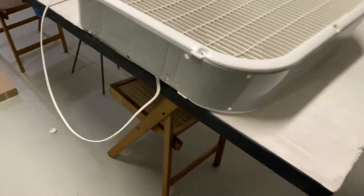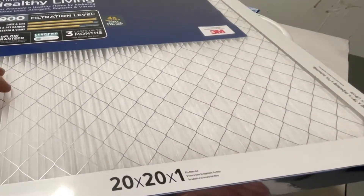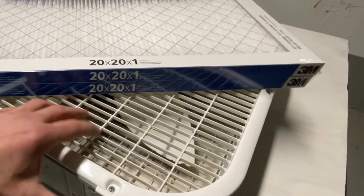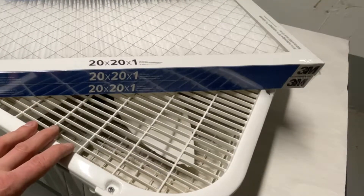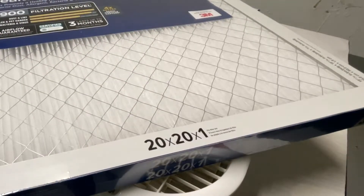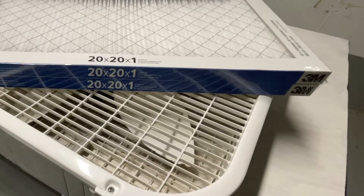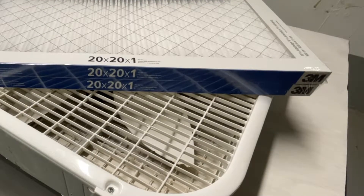The downside of using a higher-end filter like this is it's going to slow down the air more, so it'll put more stress on the fan motor. I've been running the MERV 8 for a few days now with no problems at all. The fan's going to have to work harder, and I'm going to test it out and keep an eye on it for some time to make sure it doesn't cause any problems.